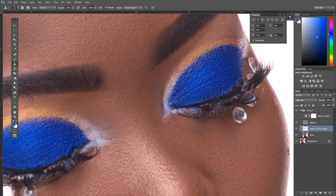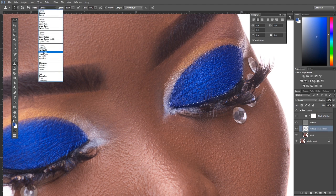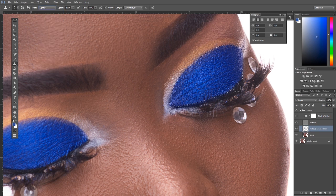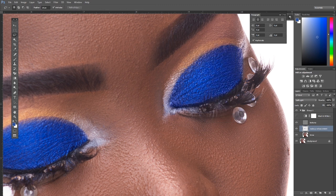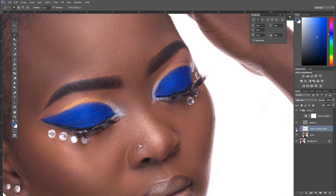The reason we use Soft Light is to maintain the textures — the wings and all the details — while still enhancing the color. Deselect when done. Now let's look at the result again: that's the before and that's the after.